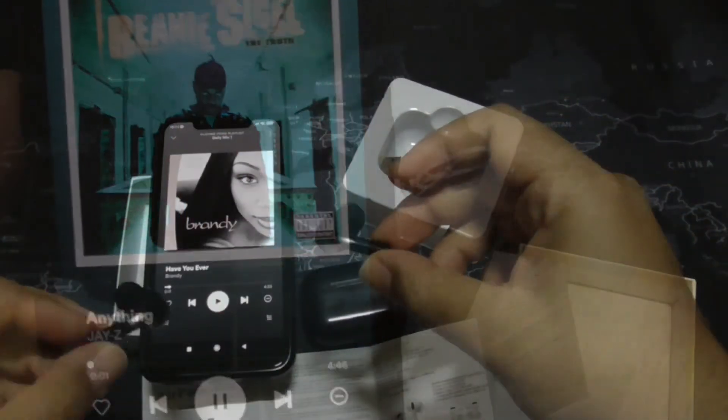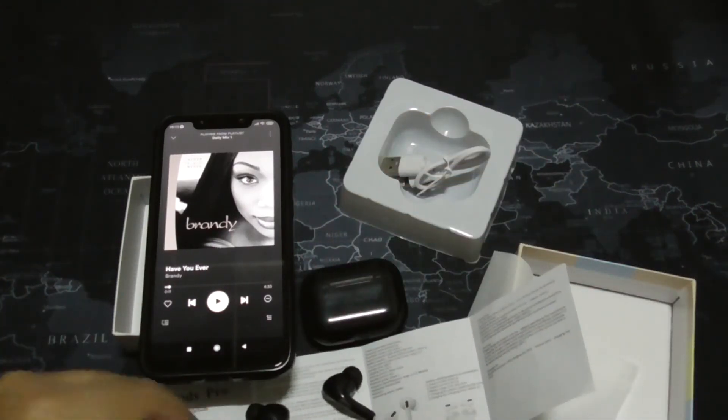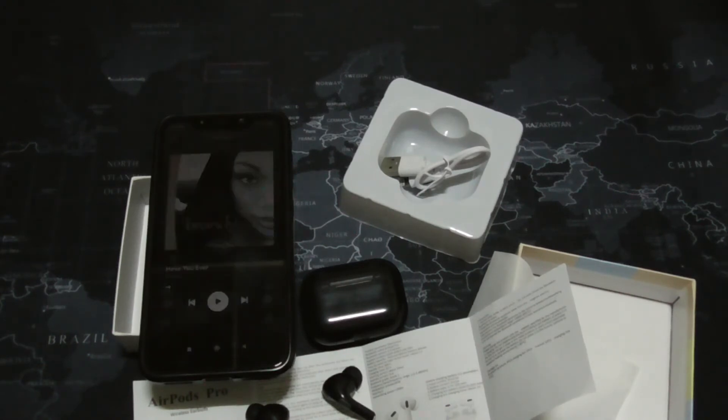After a few minutes of listening, they don't sound very great. By 'boxy' I mean the music sounds like it's being played inside a box. There is some bass, but the mids and highs are muddy — overall the sound is just muddy.